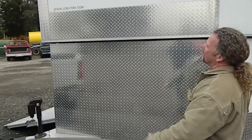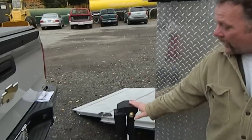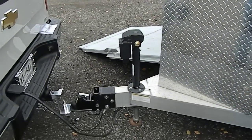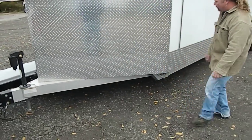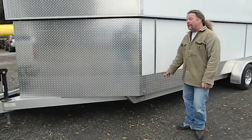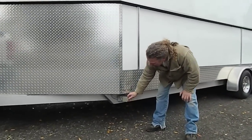We're going to start right up here. It's obviously got a long V-nose with an electric jack. Electric jacks are nice, especially the older I get. It's got an adjustable coupler, this has an all-aluminum frame — the whole thing is aluminum. This particular trailer has a 15-amp electrical package.